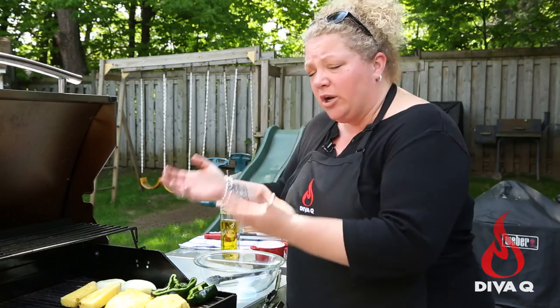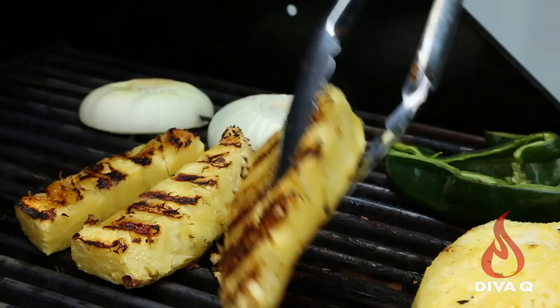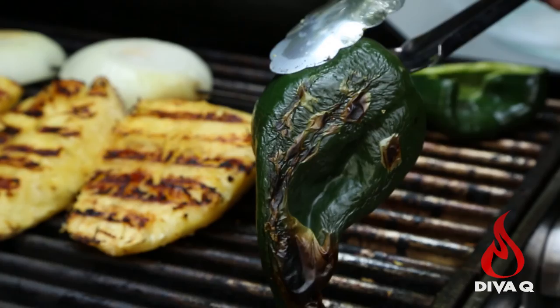We're going to close the grill and come back in about 5 to 10 minutes. Now we're going to give these a flip over — we want those beautiful char marks. It's starting to get a little softer now, a little more tender. We're going to flip over our poblanos, and there's the blistering I was talking about. We actually want it to blister because we're going to pop that skin off, and it's already a lot softer.